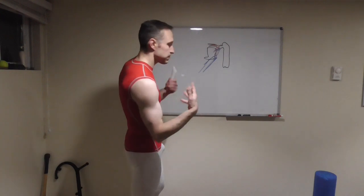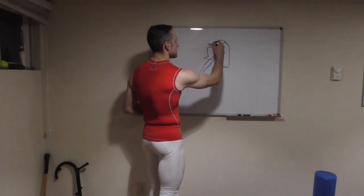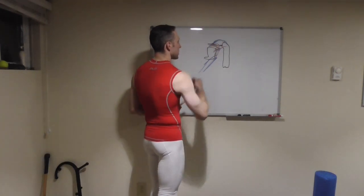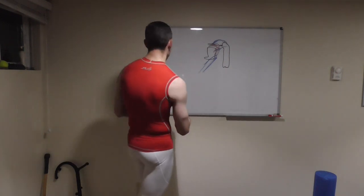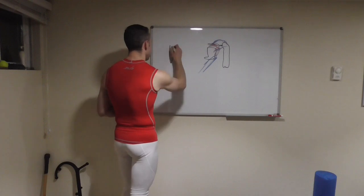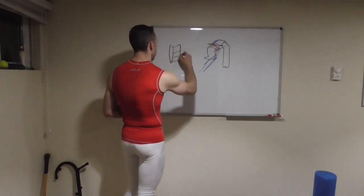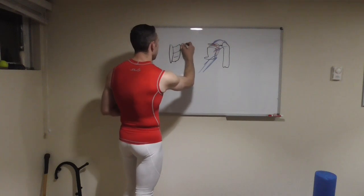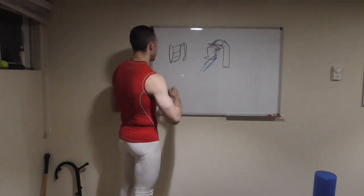We also have our deltoid complex that comes over the top of the shoulder — that's all the posterior. If we look at the front of the body now, we have the sternum and ribs and all that. And then our humerus. From the front it's a lot less complicated.